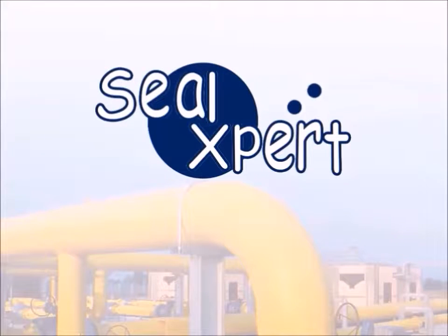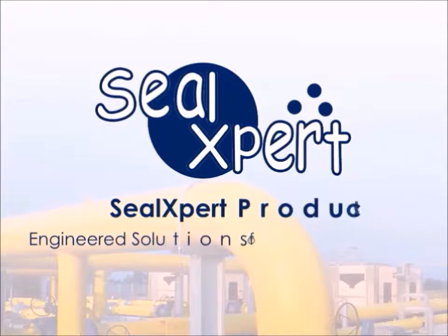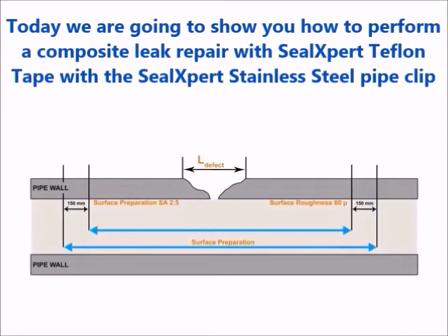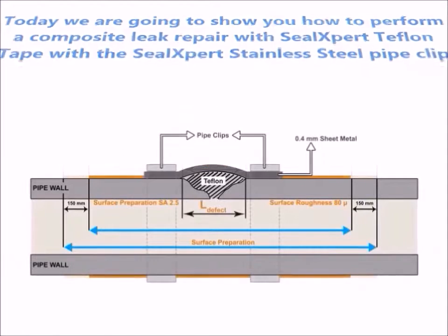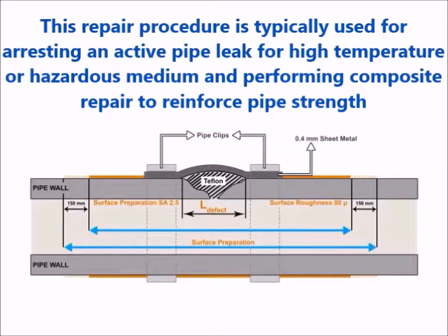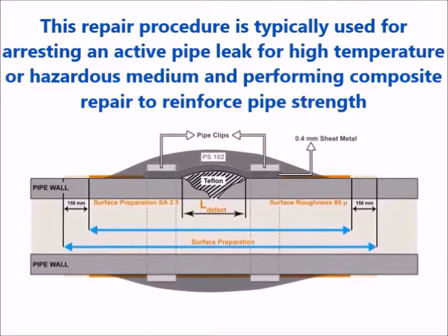Welcome to the Seal Expert video presentation. Today we are going to show you how to perform a composite leak repair with Seal Expert Teflon tape and the Seal Expert stainless steel pipe clip. This repair procedure is typically used for stopping an active pipe leak for high temperature or hazardous medium and performing composite repair to reinforce pipe strength.